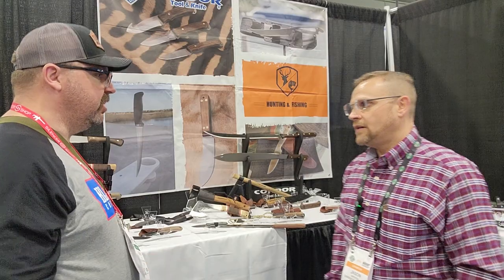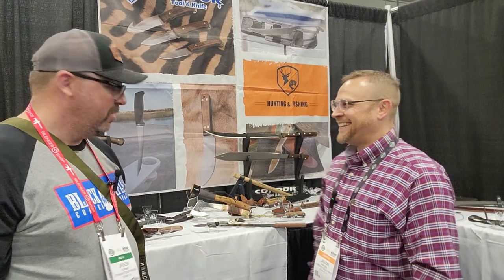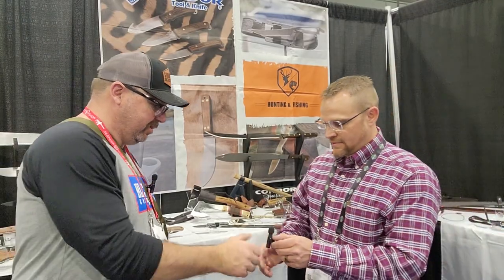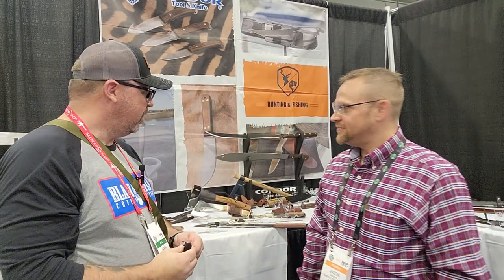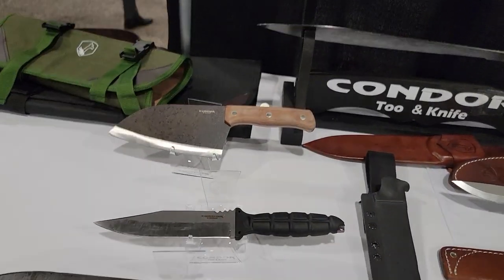Well, thank you so much, Jason. I appreciate you taking the time to talk with us, show some of the new products, and explain some of the process. I'm going to pick up my camera, go around, and just kind of go across the table and show everybody. Again, thank you so much. I appreciate it. Thank you, Jason. I'm going to flip this around and go around the tables real quick for you guys to show a little bit more of the blades that they have available.